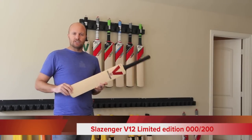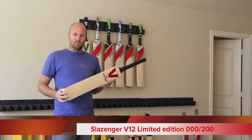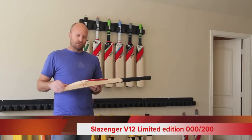It's also — Slazenger say it's for power stroke players who like to attack the ball. Construction is Grade 1 English Willow, and it's the finest 200 clefts that Slazenger got.